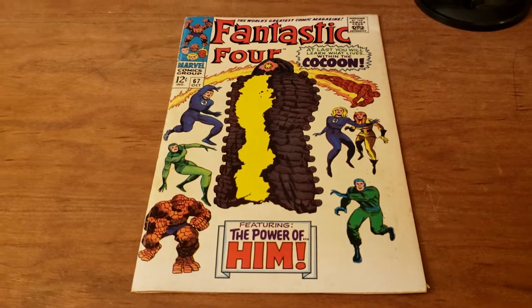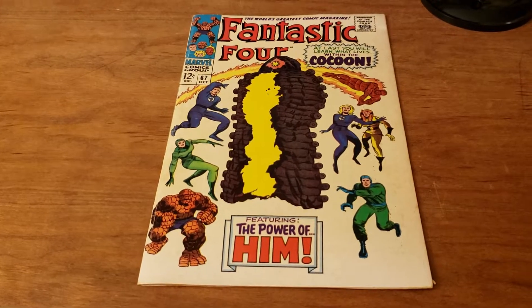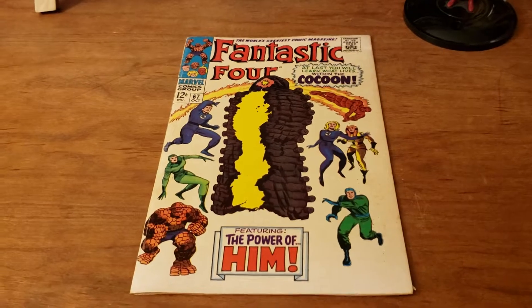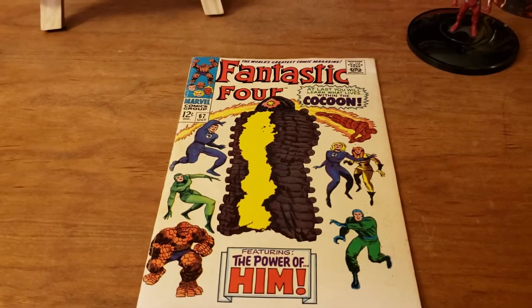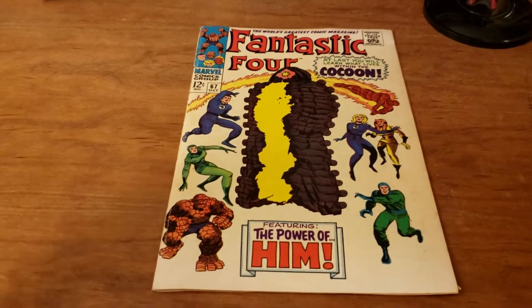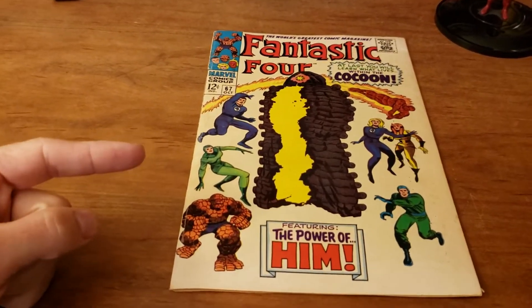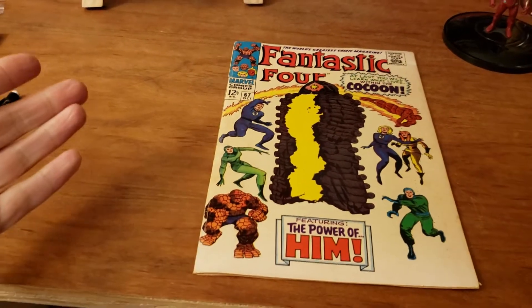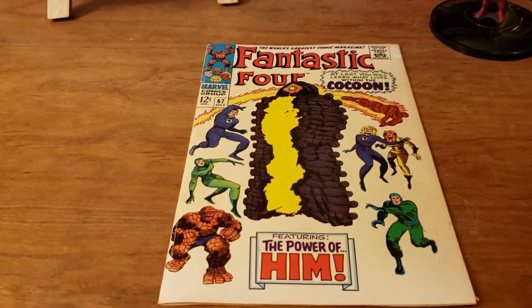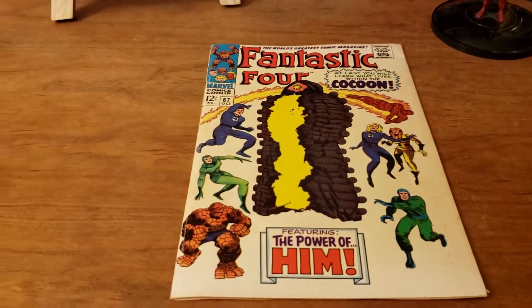What is going on guys? Chris Vigerno's Comics and Pop Culture. Today we're going to play a game called Name That Grade. Here we are today with my Fantastic Four 67, first full appearance of the Him Cocoon. I'm going to have everyone watching Name That Grade.